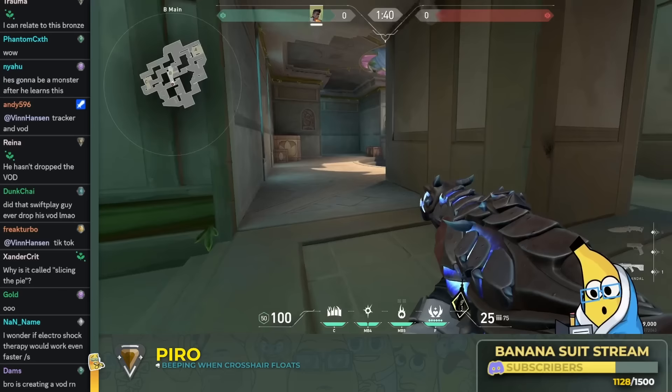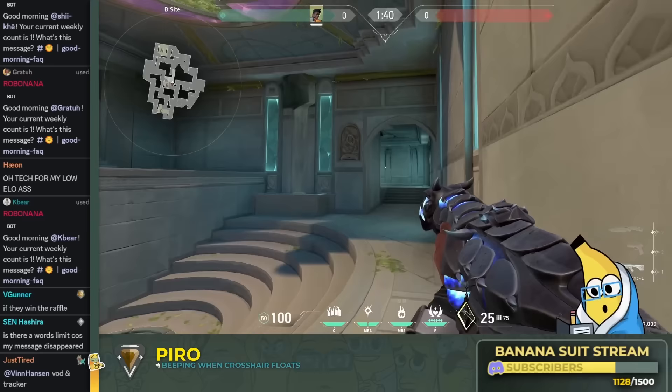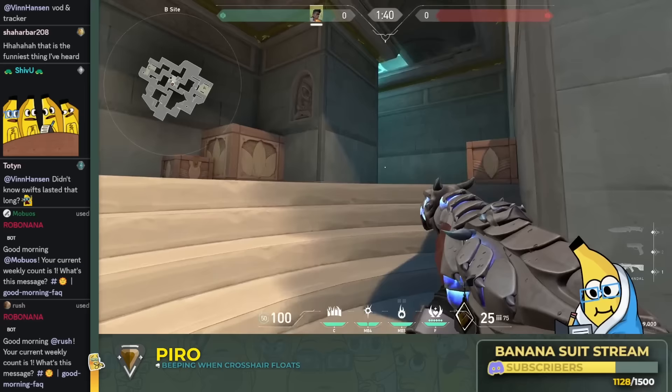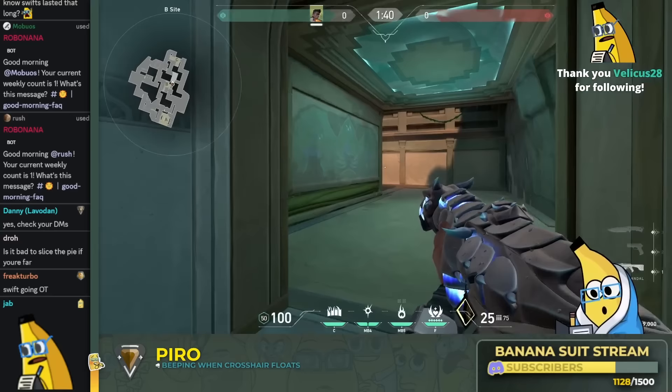So here I'm getting close to this angle — I don't want to peek B link — so I would have to peek out fast. Make sense? And now I'm far from that angle, so I would shift towards it. I get close to that angle, I think they might be at that corner — fast. I'm far from this angle, I'm shifting. Far from that angle, I'm shifting. I get close to it — what do I do? Pre-aiming the wall. Fast. I'm far from that angle — shifting.